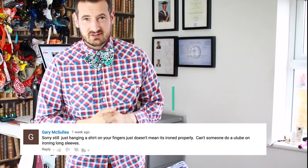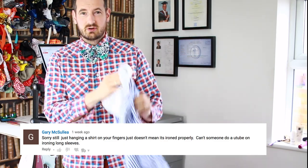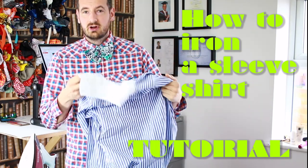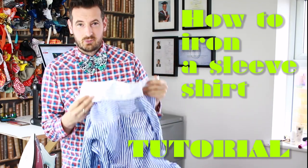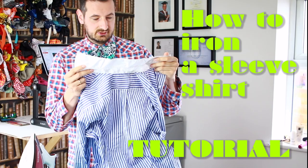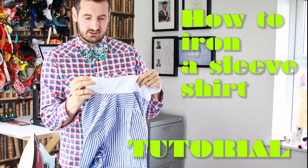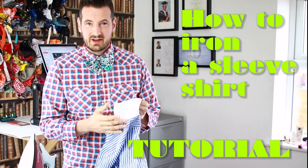Hello, my name is Michael and this is a special video for Gary. Gary made a special request about me showing him how to iron a long shirt sleeve, and I thought it was a perfect opportunity because I happen to have a shirt that I want to iron and I can show you that as well.